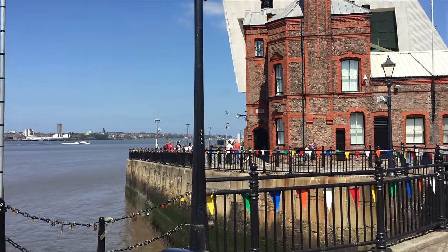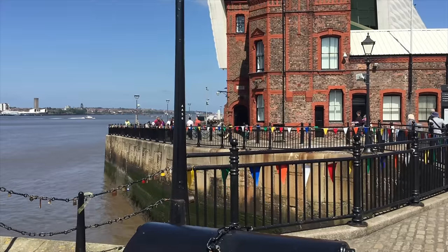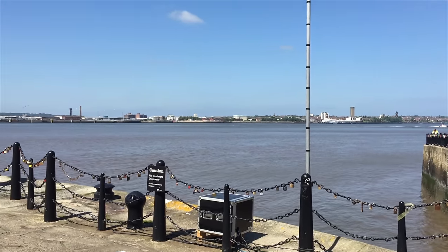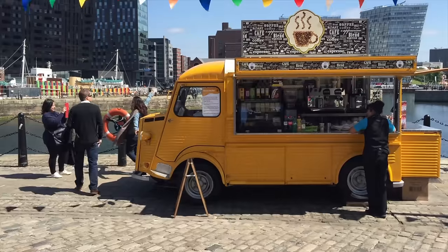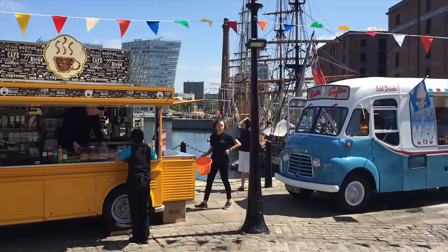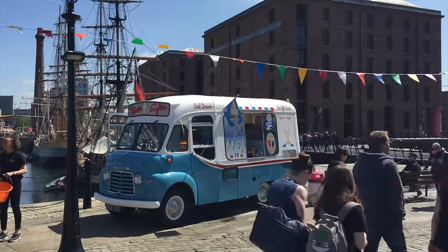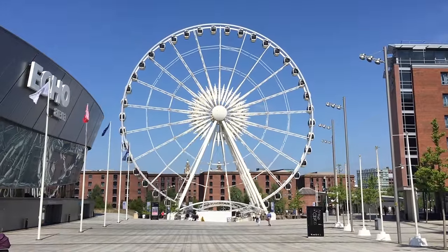People often ask me how come my YouTube videos look so good, and there's no trick — just good lighting and use a tripod. But when you're out and about you can't usually set up a tripod, and many places won't let you. With this gimbal you can stand on a spot and get shots that look almost as good as a tripod — in fact I think they look better, because moving a tripod head smoothly is hard unless it's a really nice one.